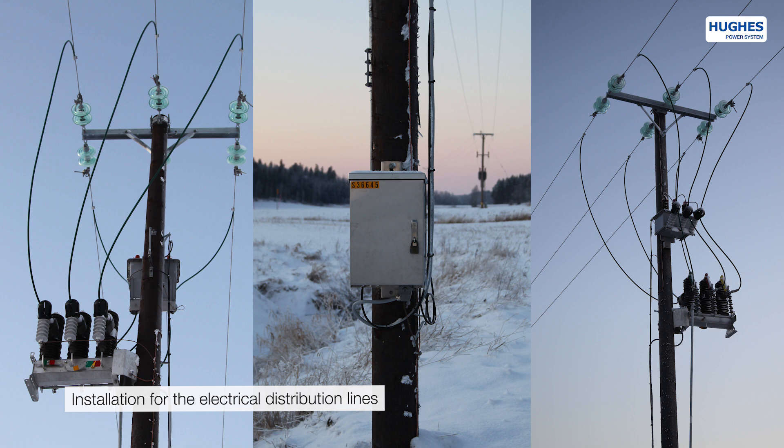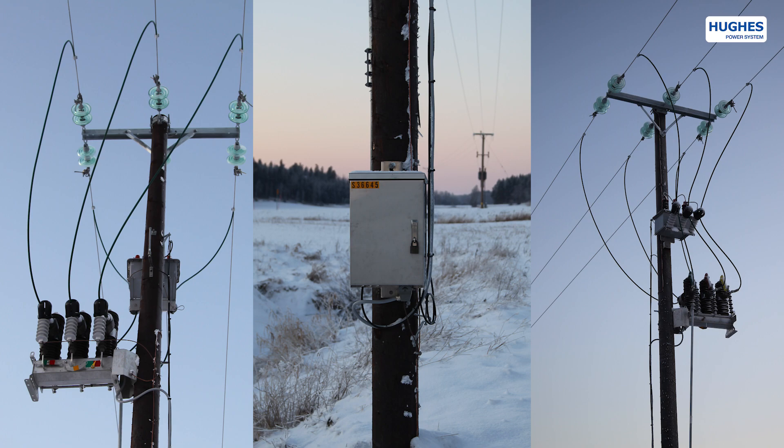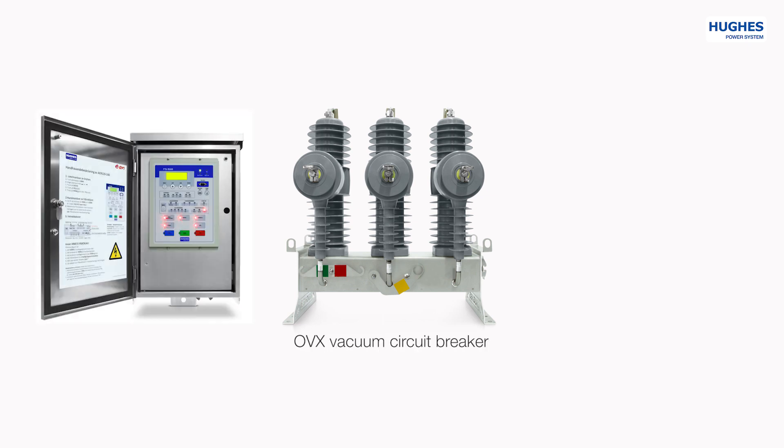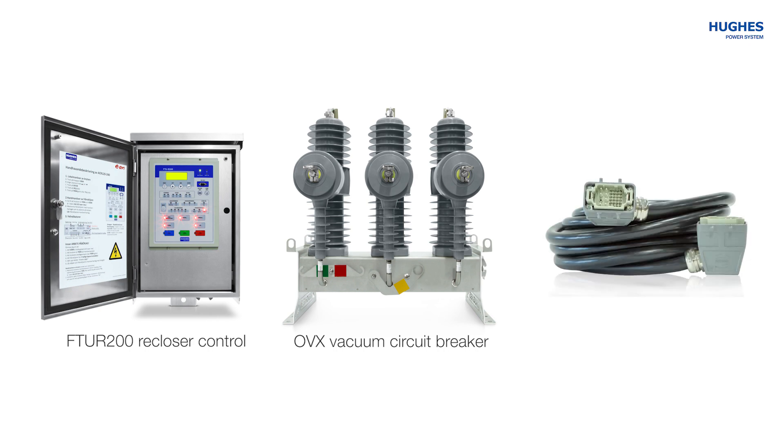Hughes reclosers are built to remain in operation for more than 30 years without major maintenance due to the highest quality materials used in their construction. The basic set of the recloser consists of three compulsory elements: the OVX outdoor vacuum socket breaker, the FTU recloser control cabinet, and a multicore interconnecting cable.